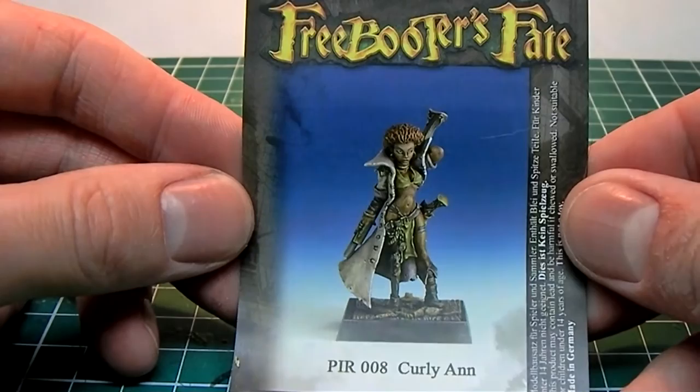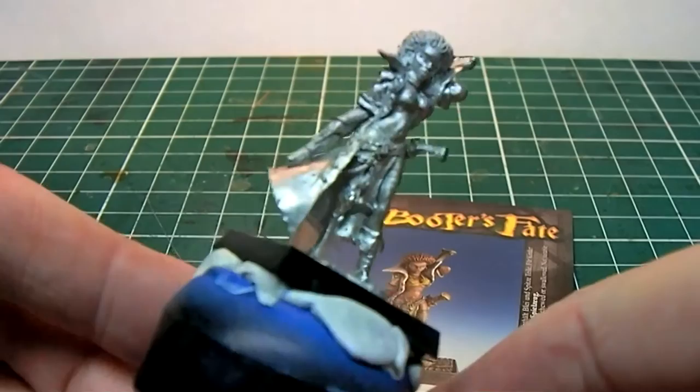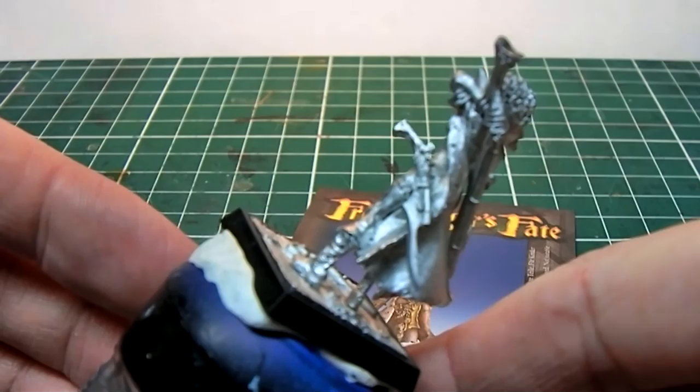Hello everyone. In this video I will be painting a model from Freebooter's Miniatures. This model is called Curly Anne and is from the pirate faction of their game Freebooter's Fate.